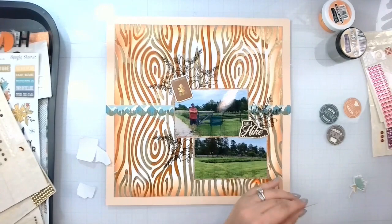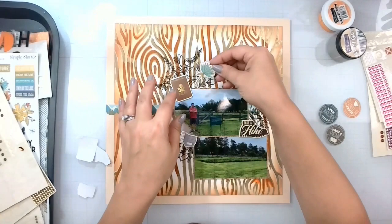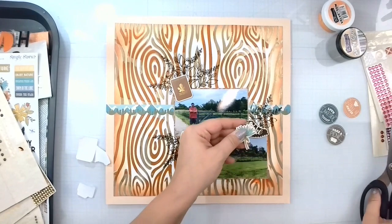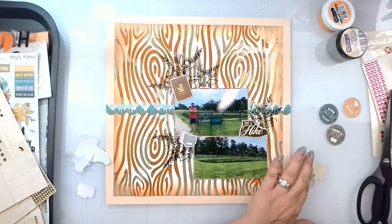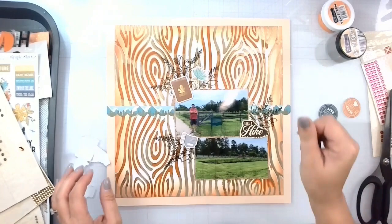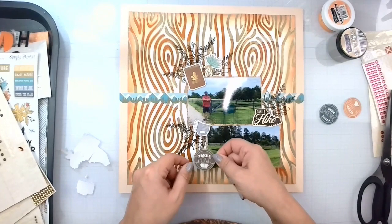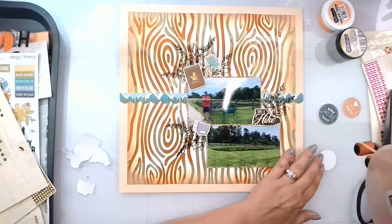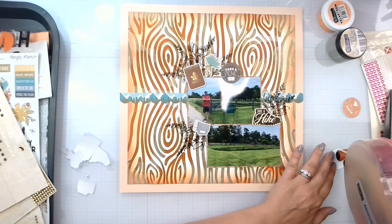We've got the little 'take a hike' element because we did take a nice little hike — this is through George Washington's property land in Mount Vernon. I want to get this element on here, and we're going to cut off a piece of it so that it looks like it's actually coming from the layout. I'm adding extra adhesive because we are going over quite a few layers of mixed media. I've got these three pieces — trying to figure out where to pop those in. I'm kind of letting everything just hang out.